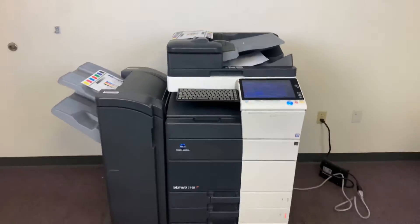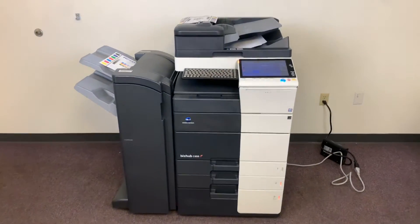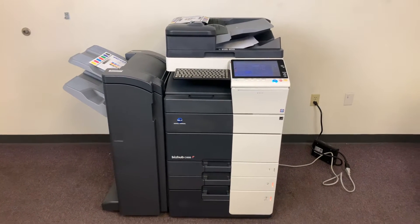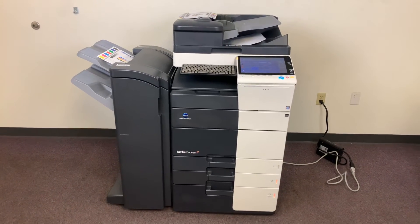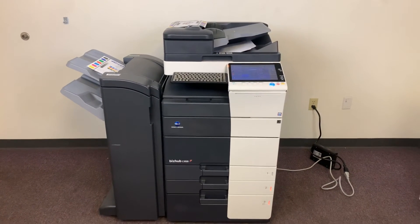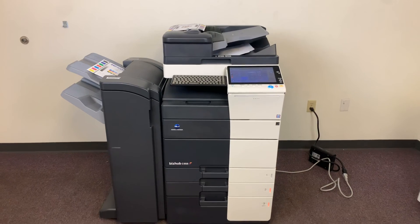This machine is a Konica Minolta BizHub C658 — a 65 page per minute multifunction color copier with network printer and network scanner. It has four paper trays, three on the front plus the bypass on the right. The bottom third tray is the large capacity tray, LCT paper feeder. It comes to us with 67,000 total color copies and 75,000 total black and white copies.